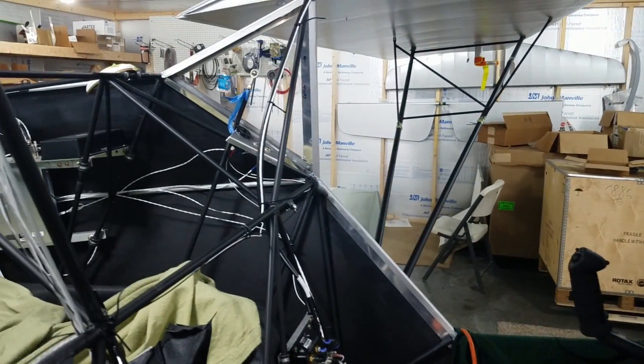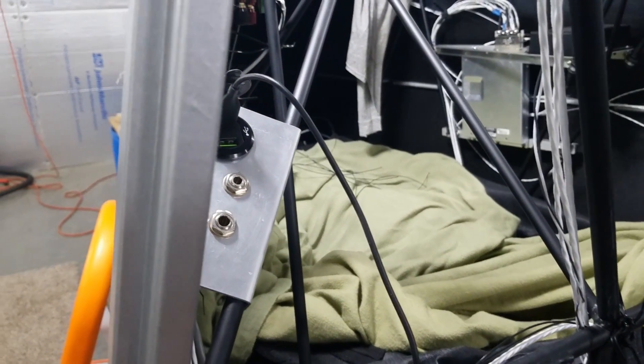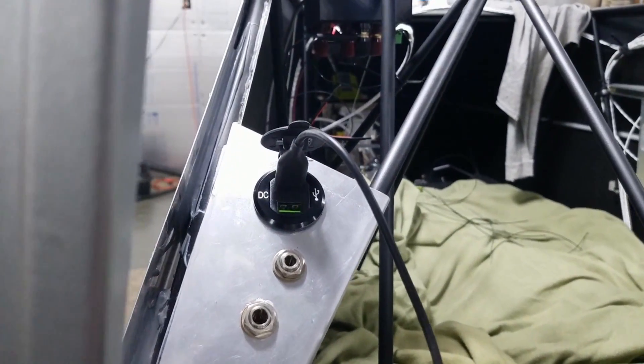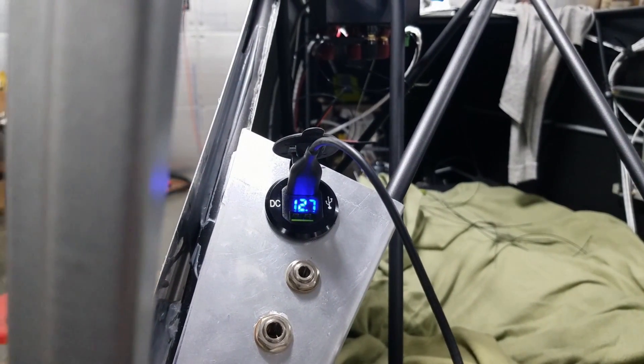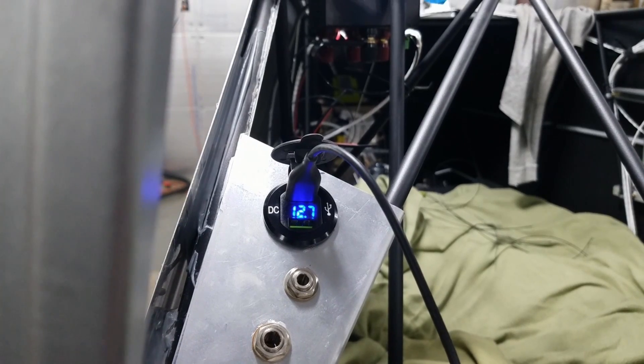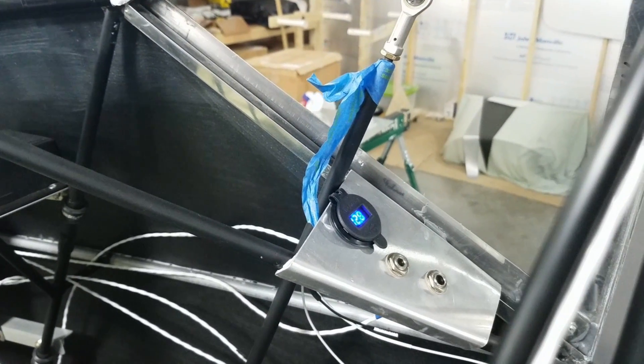We're testing the USB ports that Dad plugged in here. We're going to see if I can get a good angle here. We have lights. Other side over there too — also working.